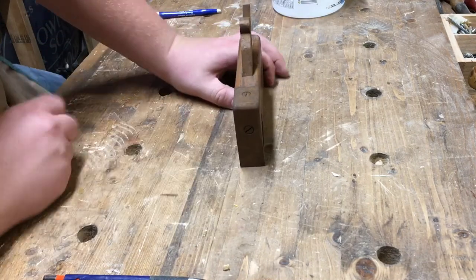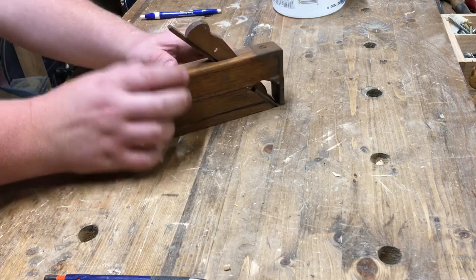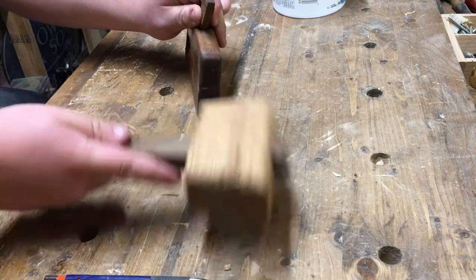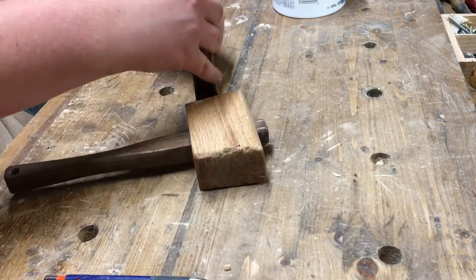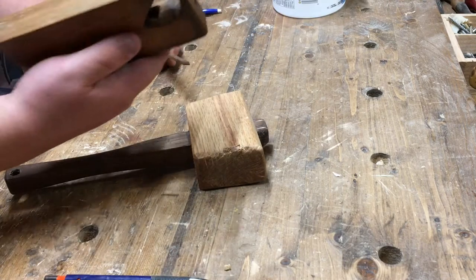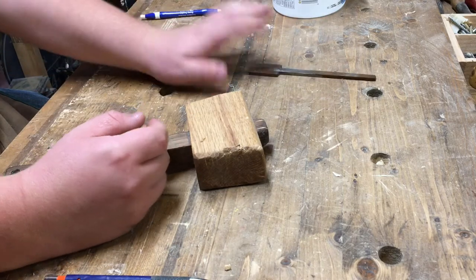Here's the plane. I'm gonna start tearing it apart. I'm gonna take the metal piece off first, then take the wedge out — actually I'll start by using the hammer to knock out the wedge. Really nice tight-fitting wedge; I might even trim that down, it was almost too tight. Nice mouth — I might take a file and clean that out. It's got old iron — I'm gonna de-rust that and sharpen it up.